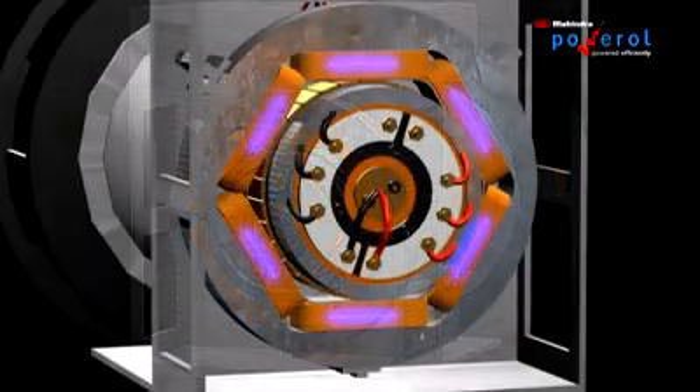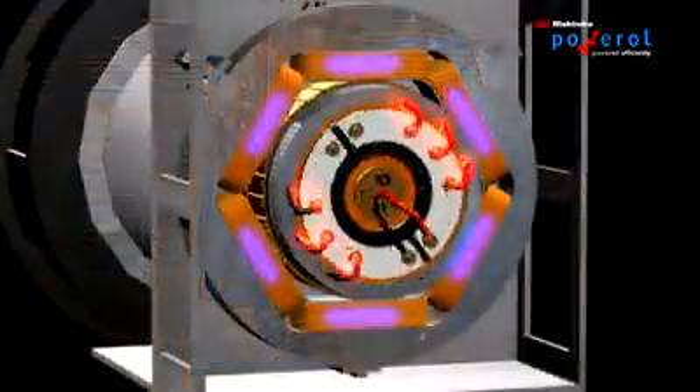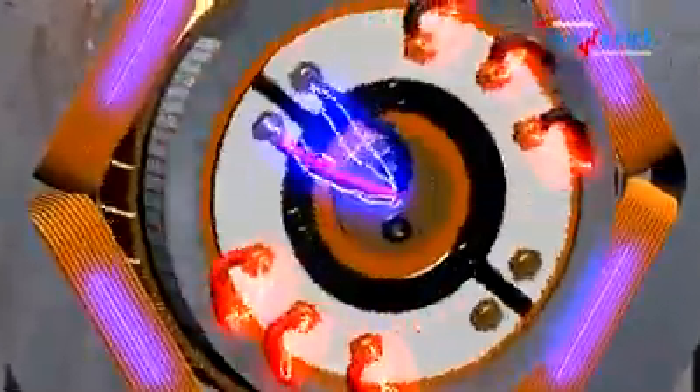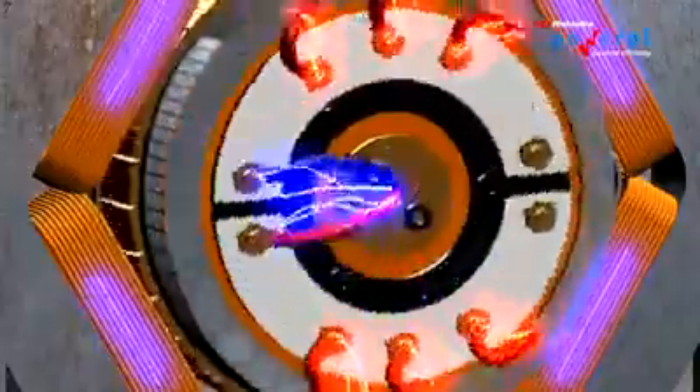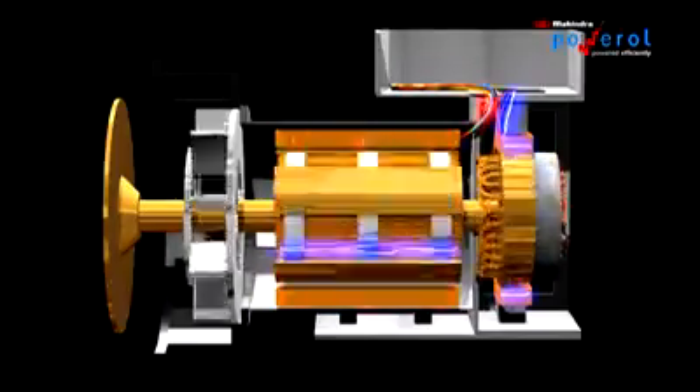The exciter stator has residual magnetism present in it. When the rotor starts rotating, AC output is generated in the exciter rotor coils. This output is passed through a bridge rectifier and is converted to DC and given to the main rotor. The moving main rotor generates AC current in the stationary main stator coils. This is the final output of the alternator.